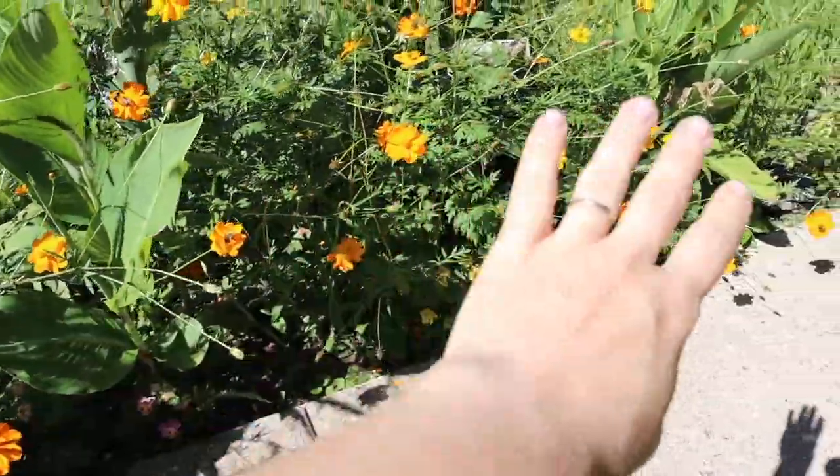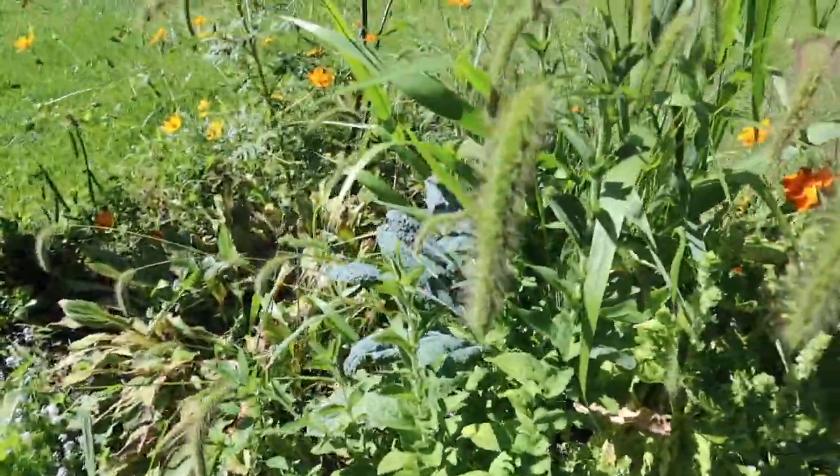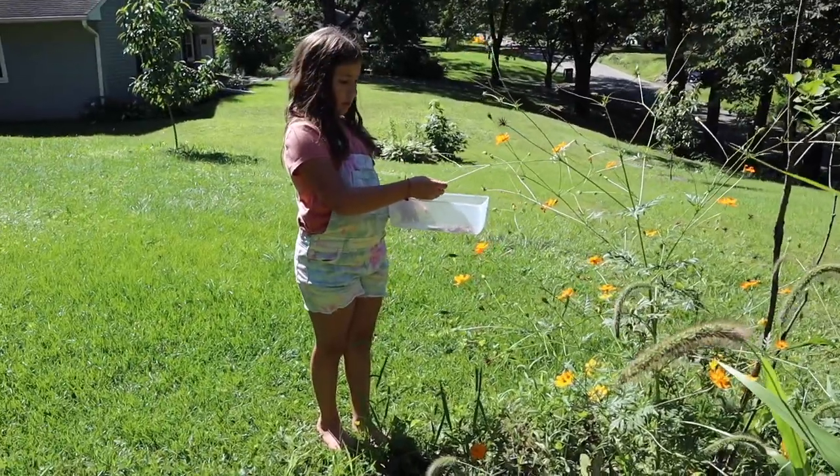We've already harvested most of the ones on this side and then my daughter had the brilliant idea of grabbing the camera so that we could show you guys how we do this. Right, Charlie? Yes.